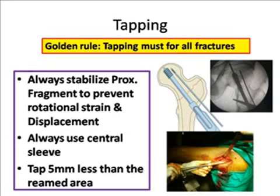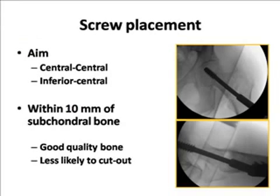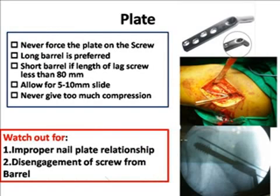Tip number six is screw and plate insertion — the final act. Never force the plate onto the screw. The screw should always be placed in a central-central or inferior-central position, never anterior or superior. Always remember the tip-apex distance of Ganz and Gunther to assess screw head position — it should be within 20 mm. Ideally always use a long barrel plate, but a short barrel can be used for screws of 8 mm or less. Never force the plate on the screw; allow about 5 to 10 mm of slide. Look through the hole in the barrel plate — if you can see the screw, it's acceptable. Always watch out for improper nail-plate relationship, which occurs with a very short barrel and long nail, as disengagement of the screw can occur.